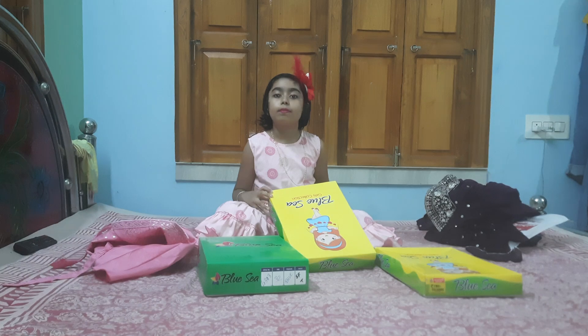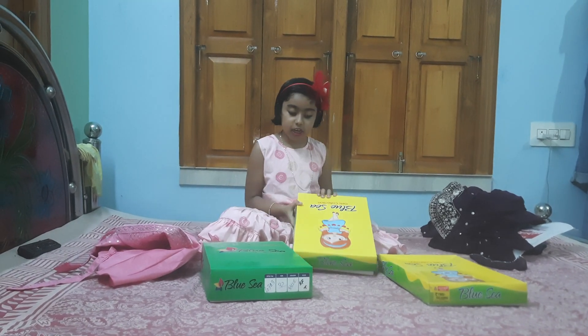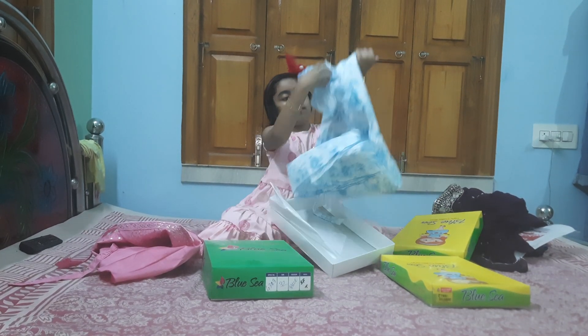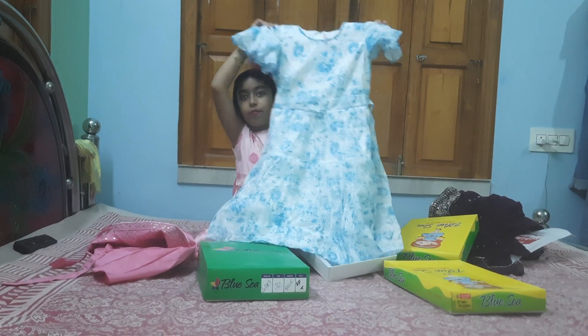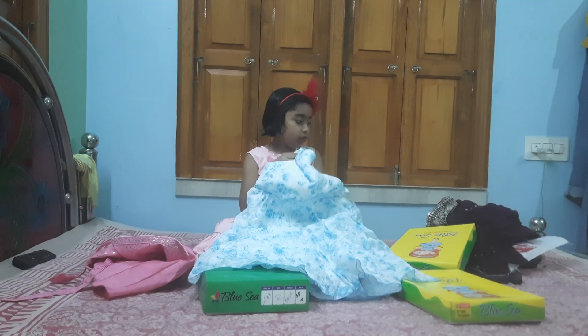We have our Mommy, Mommy, Mama name. We have shared with you and we have to call this. Let's start. We have to call this Mommy, Mommy, Mama, Danny. We have to call this place. Could you buy it?